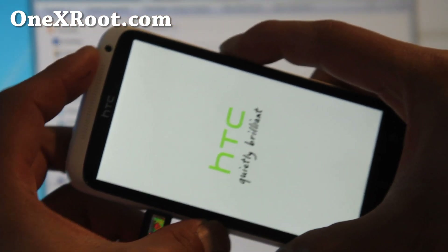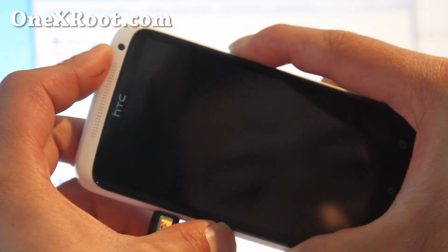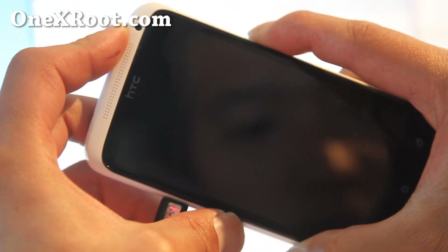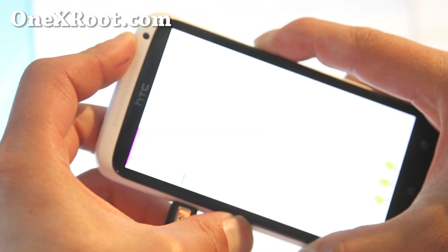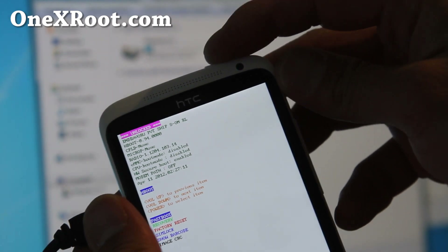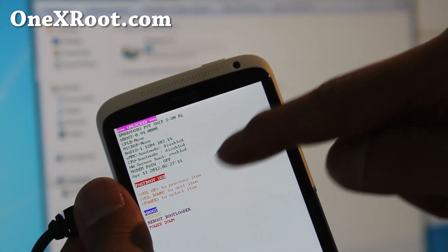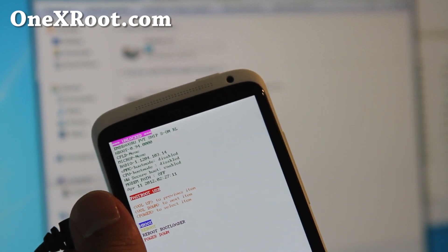Hold down volume down and the power button again, and then we actually need to put it into fastboot mode, not recovery. So select fastboot like that — it will be selected — and hit the power button, and it should say 'fastboot USB', and then we're all good to go.